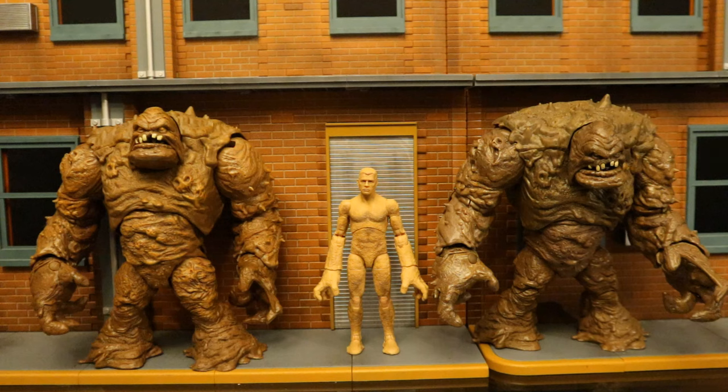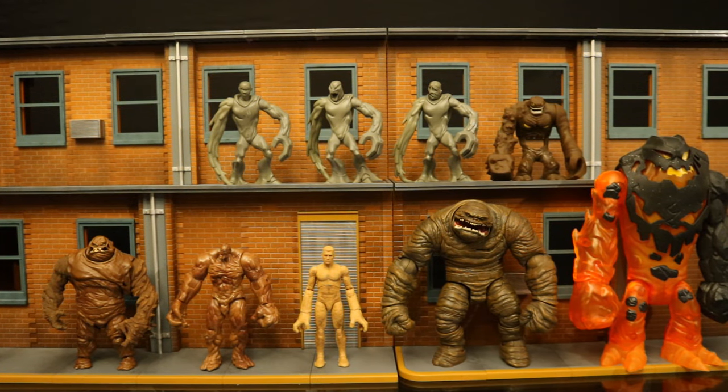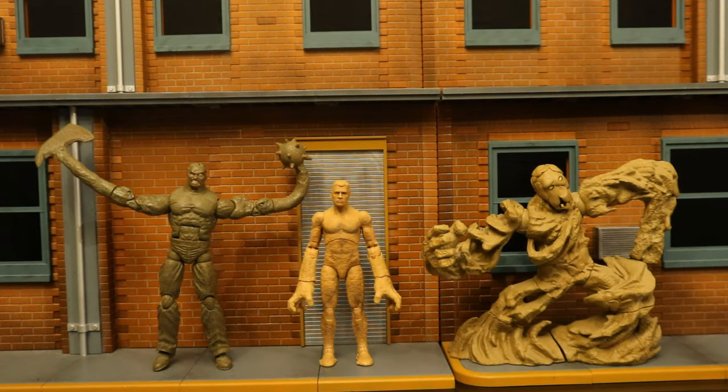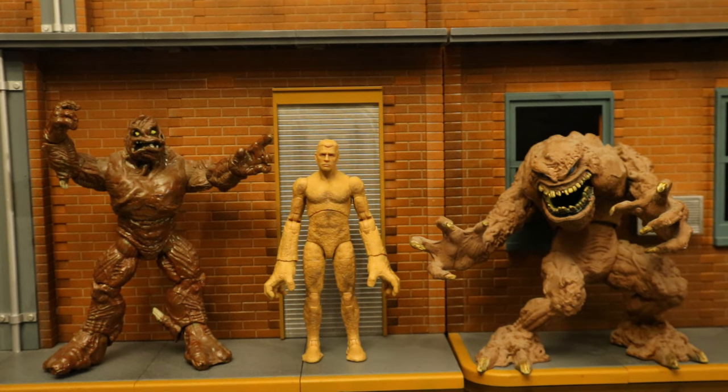Now let's check him out next to some actual Clayface figures. Here's the Hasbro movie Sandman next to a couple of McFarlane DC Multiverse mega figure Clayface figures — the one on the left came with the Batwoman Batman Clayface three-pack and the one on the right is a single mega figure. Here he is next to some DC Direct and DC Collectibles Clayface figures, then next to a bunch of different Mattel Clayface figures, some Kenner Clayface figures, and a bunch of other smaller Clayface figures — Imaginext, Super Friends, Funko Pops, Spin Masters, and Mini Mates.